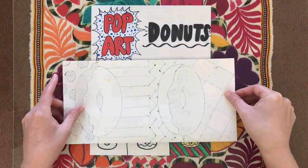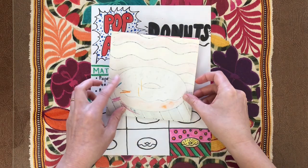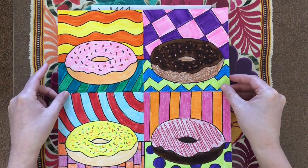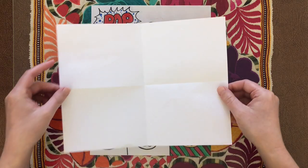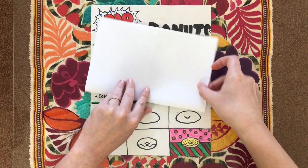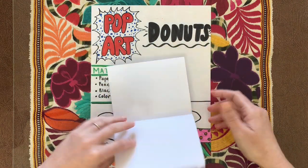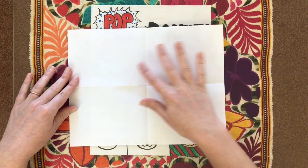For folding, just remember we fold in half one way and then one more time, and that will divide the space up into four sections — that is if you want to make four donuts. If you want to make four donuts but you have a rectangle piece of paper, same thing: fold in half both ways, then open it up. If you have a rectangular piece of paper, I recommend turning it this way to do the four donuts.